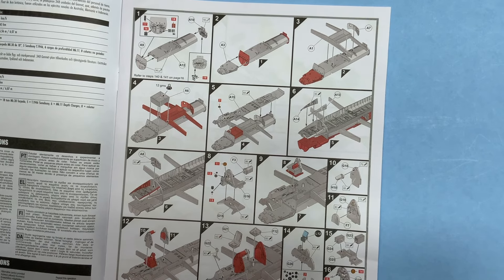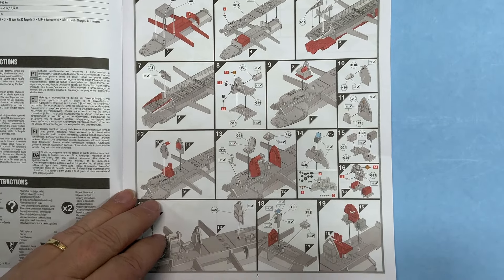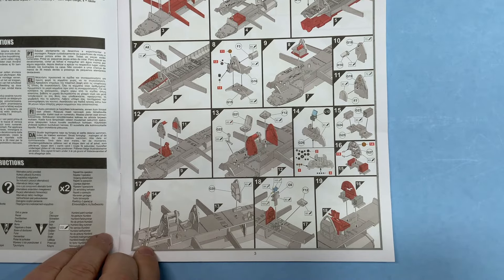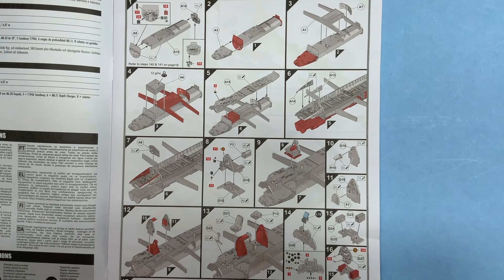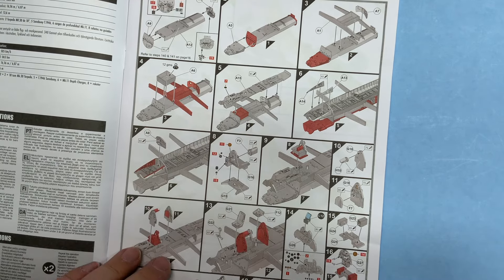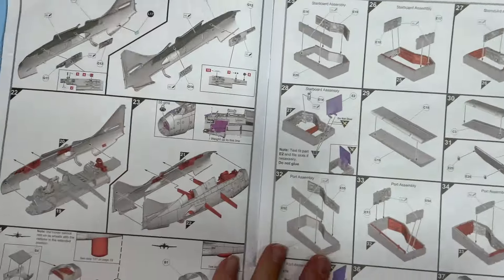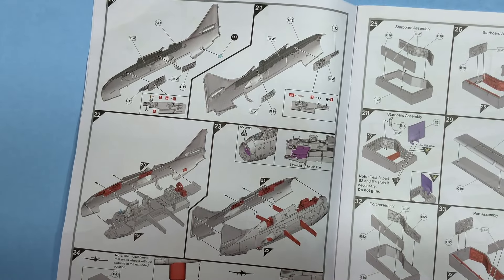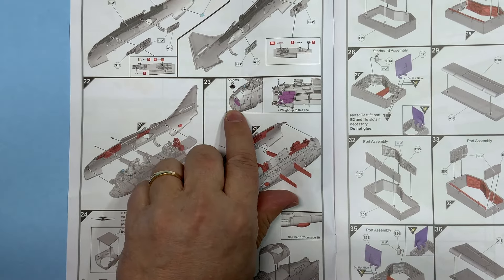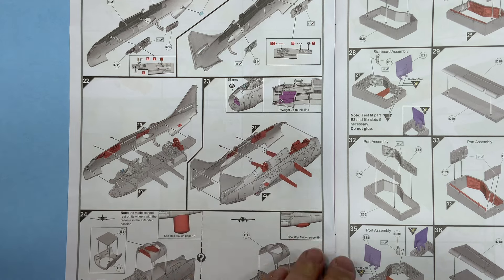You start working on the cockpit, wing spar — mainly all the interior. Putting in decals for the instrument panel. This kit requires a large amount of weight to be added to the forward fuselage — it shows you two places to add that. I'm pretty sure right here it's 12 grams in the front in this box. Then work on your sides of the fuselage with your side panels, put the assembled interior in — there's a second place: 55 grams nose weight up to this line right there.